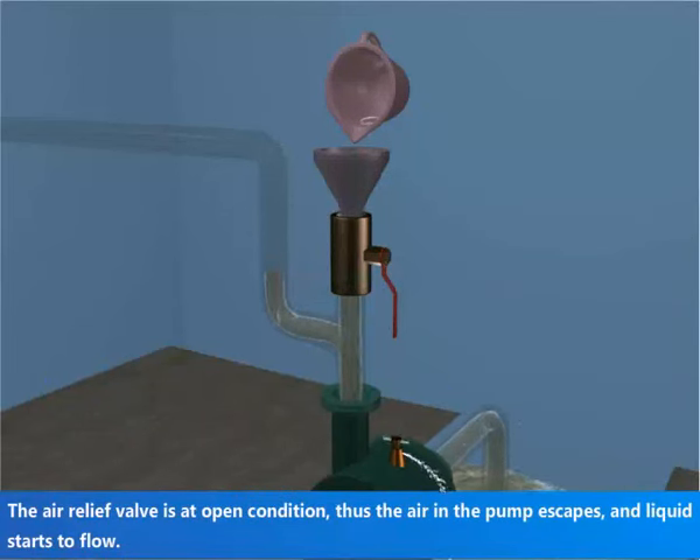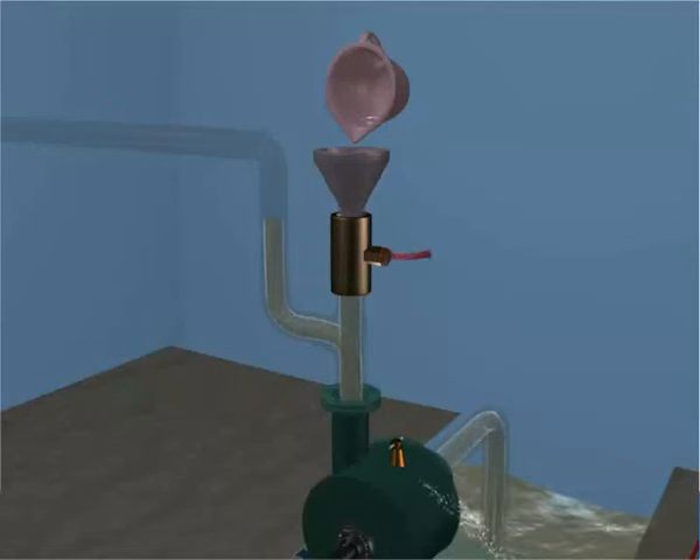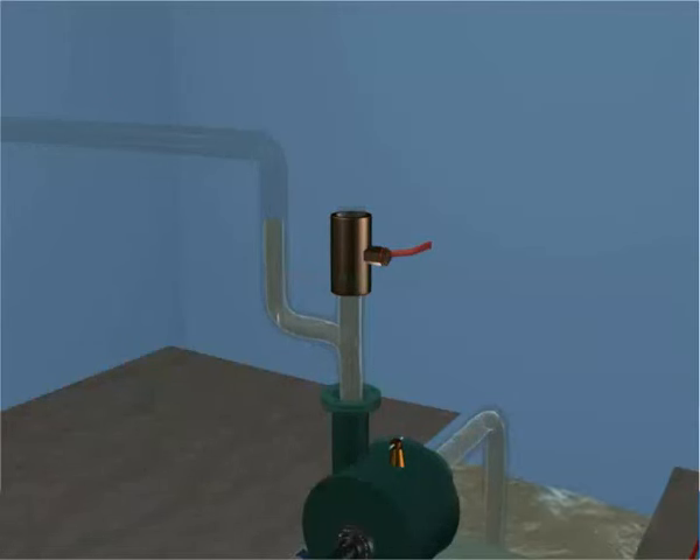The air relief valve is in the open condition, thus the air in the pump escapes and liquid starts to flow. Now close the air relief valve and delivery valve.